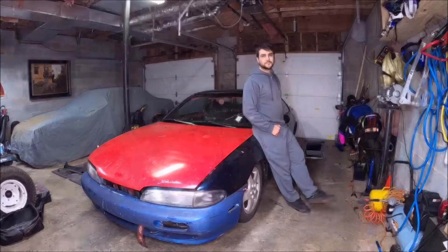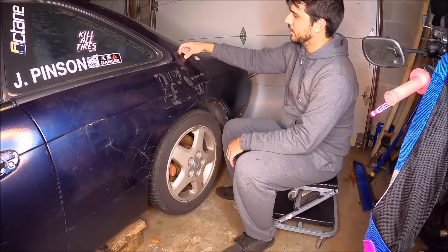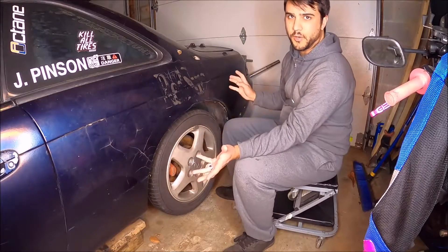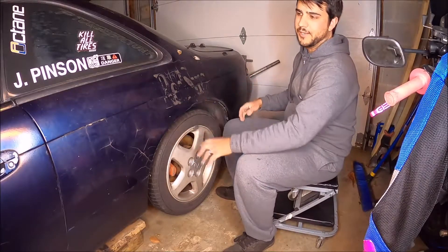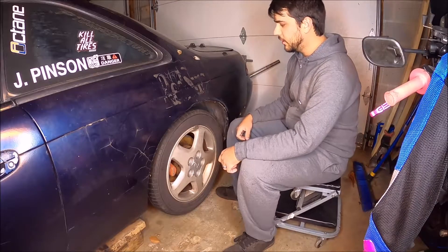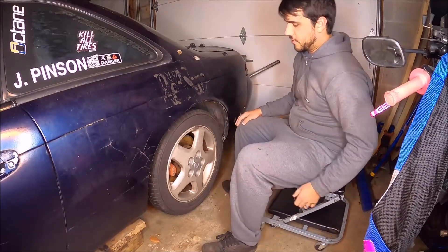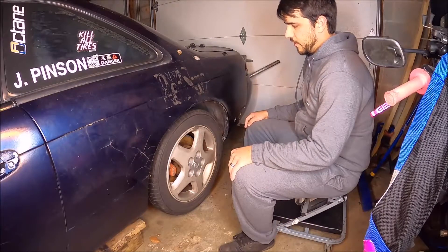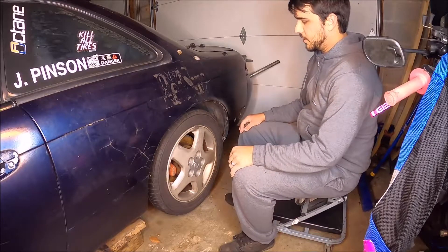Let's knock out this wheel bearing. This poor quarter panel - it's all Bondo, and it's just no bueno. At some point we'll cut this out and slap the over fenders on it. I got some B-Magic 30 millimeter over fenders that'll look pretty slick. But until then, we're just going to try to keep it on the road and drivable. I haven't driven this car in five or six months, which is so sad, because the wheel bearing is making some noise.